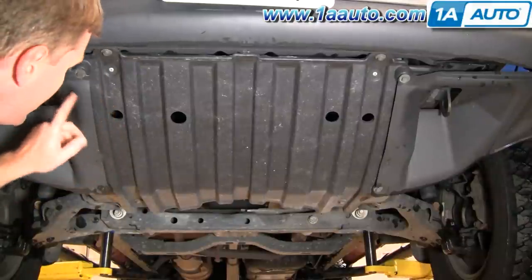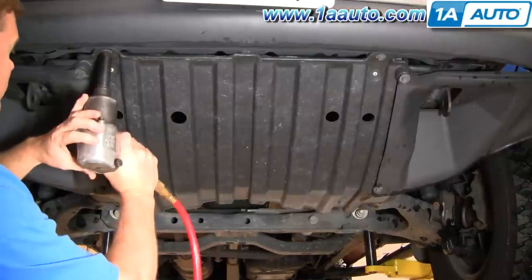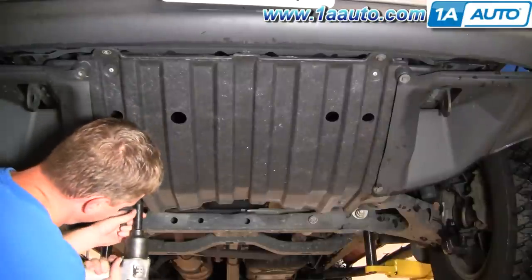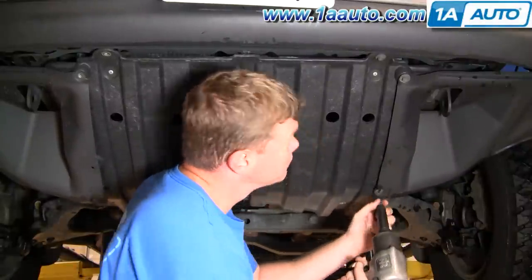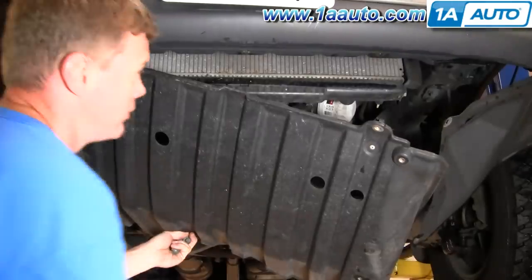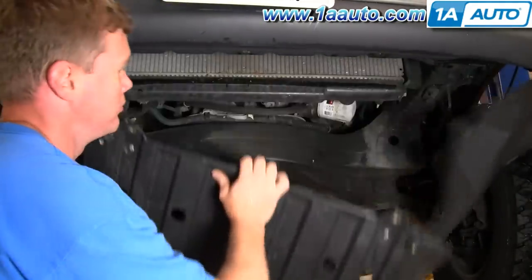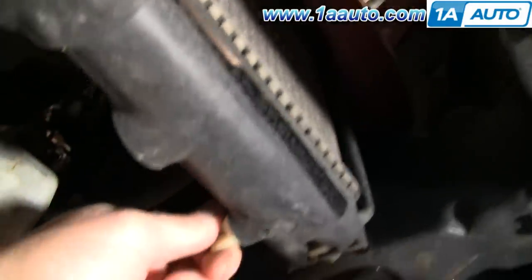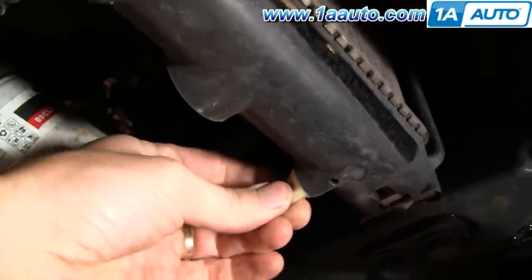I'm going to start by removing a series of 12 millimeter bolts and taking off this skid plate. As I'm removing those bolts, a note: I do drain the radiator down and remove the upper radiator hose — I find that's a whole lot easier. I've got pretty big hands and arms, and without removing that stuff it's difficult to get to the nuts on the radiator fan. Some may find they don't have to do that, but for me it only takes an extra 15 minutes or so. Once you have that out of the way, your radiator drain is right here — it should come loose with your fingertips. If not, use a pair of pliers and drain your radiator.